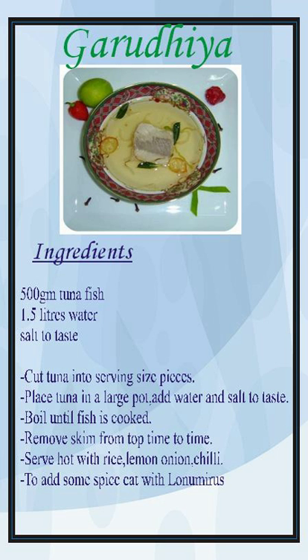Garudia is a clear fish broth and one of the basic and traditional food items of Maldivian cuisine. The broth is based on tuna species found in the nation's ocean waters, such as skipjack, yellowfin tuna, little tunny, or frigate tuna. Despite the introduction of new items in the Maldivian cuisine, Garudia is still a Maldivian favorite as it has been for generations.